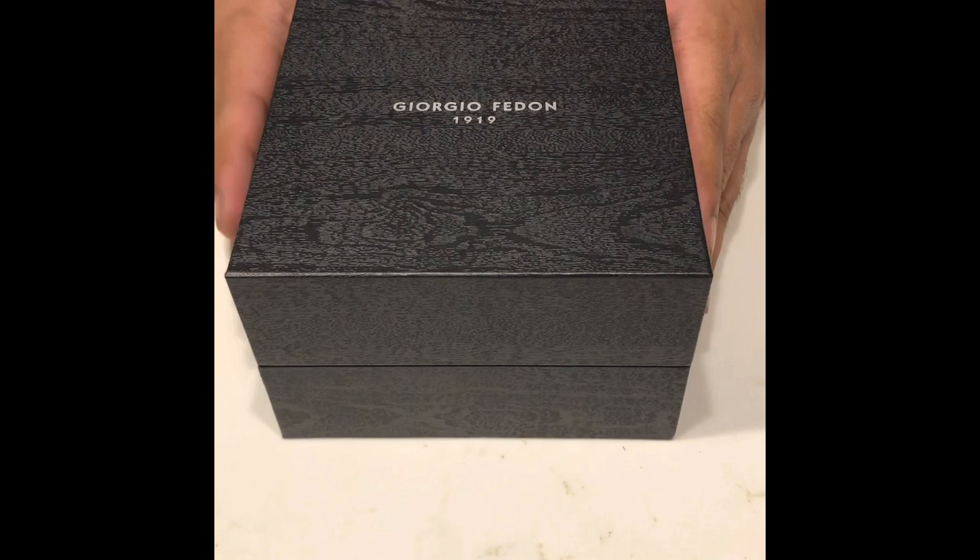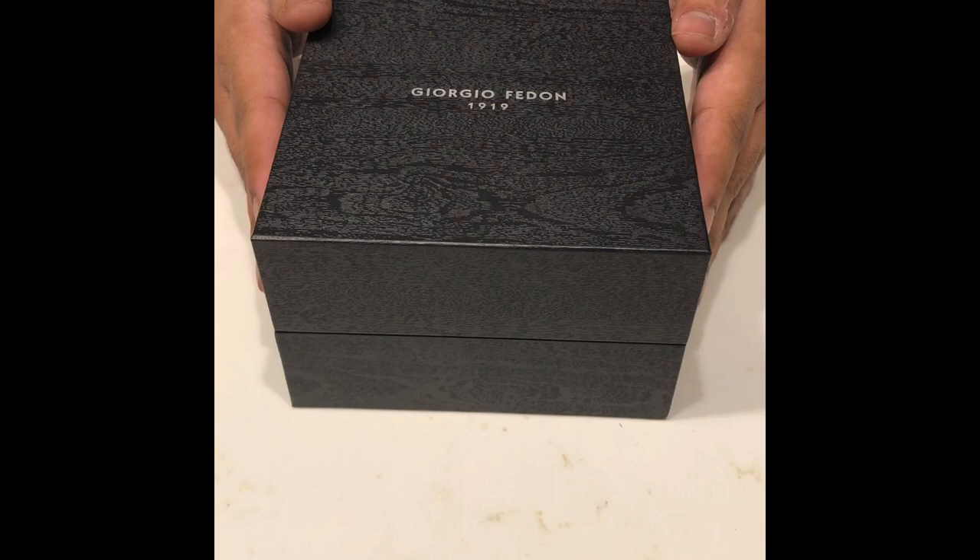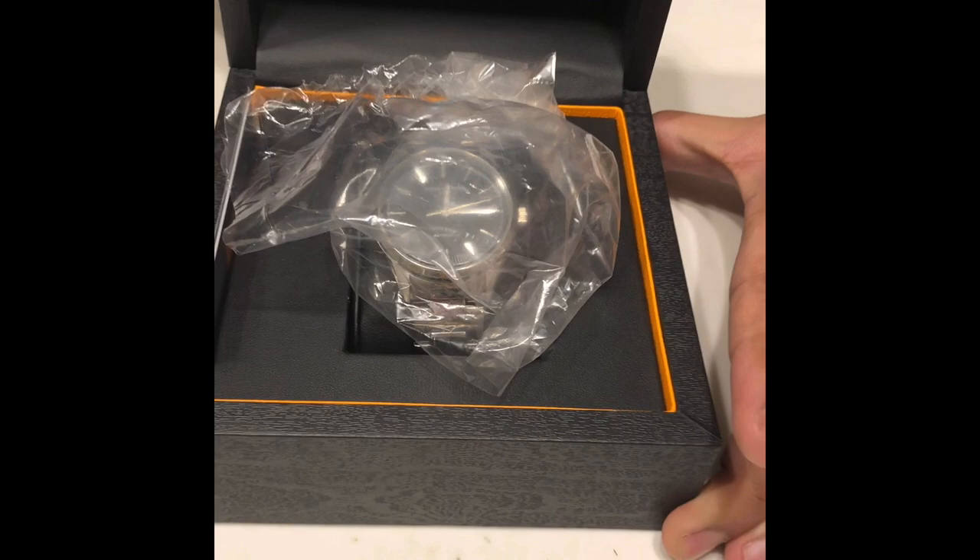This is a relatively new brand in terms of watches. They are well-known for their leather products dating back to 1919, but recently they've started making a huge selection of watches. Some of them have been pretty good and they've gotten some good reviews online too. So this is one of them, and I'll just show it to you guys first.